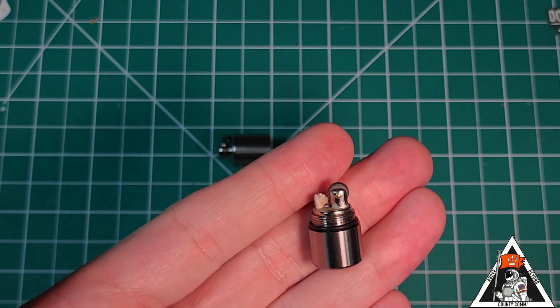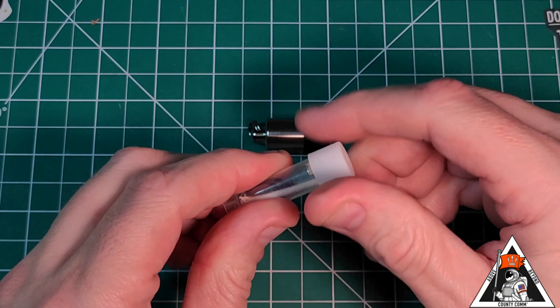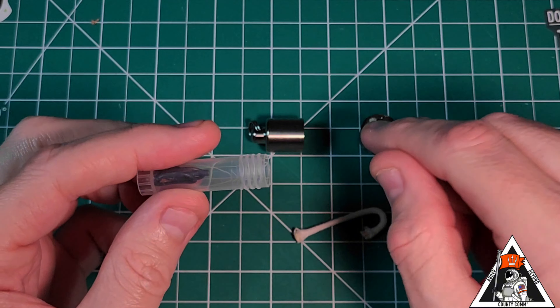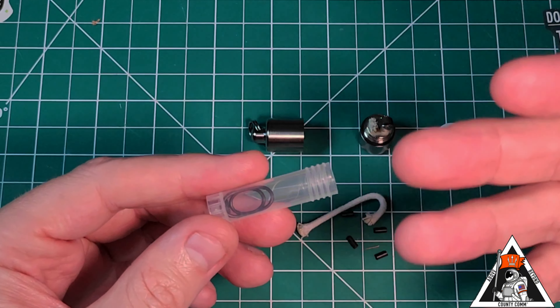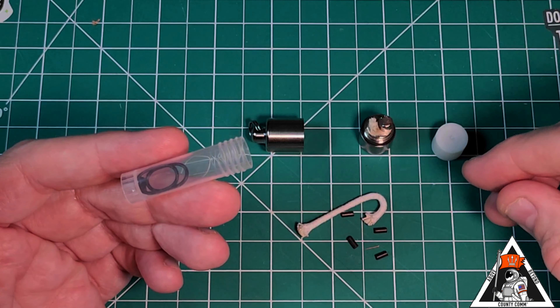It is very small, but very effective. Inside this tube that CountyCom sends to you is a spare wick, spare flints, and spare O-rings. Enough flints and rubber gaskets to for sure get you by for quite a while.